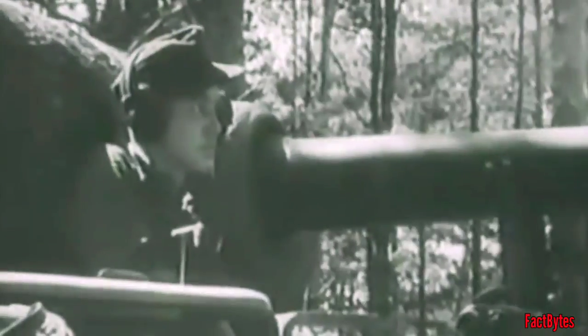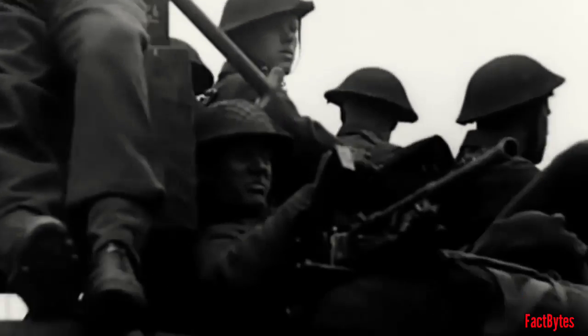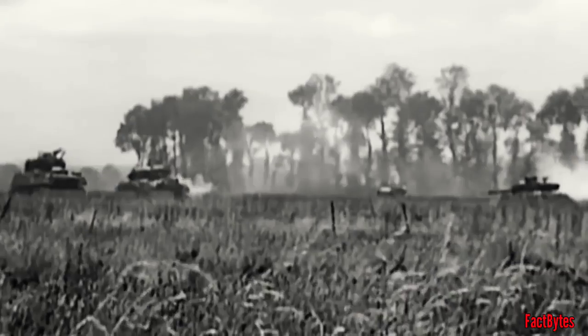The Panzergranate 40-42, its APCR shell, had a velocity of 1,130 meters per second and could penetrate 194mm of rolled homogeneous steel at a distance of 100 meters on a 30-degree slope. Only the 17-pounder anti-tank gun could achieve more penetration with the newly designed APDS cartridge, which had up to 275mm of penetration. However, beyond 500 meters, the 17-pounder was quite inaccurate.